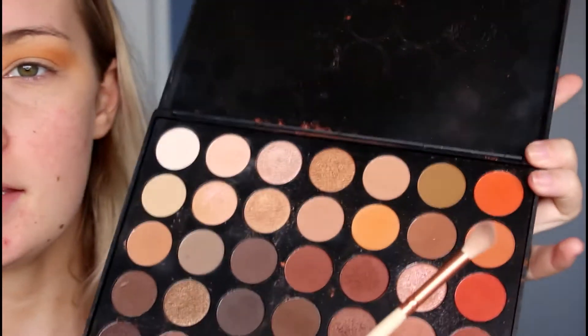Next I'm going to go in with a smaller fluffy brush and take this darker orange shade and apply that just below the transition shade to darken up the crease and add more definition to the eye.